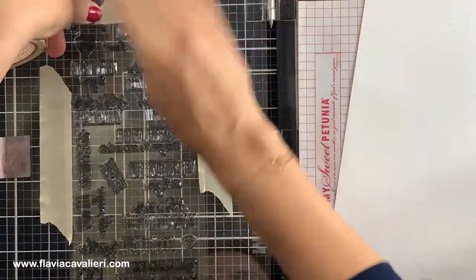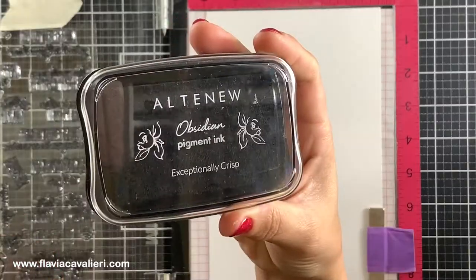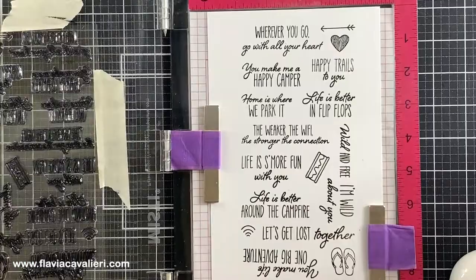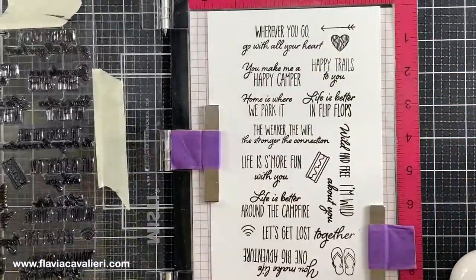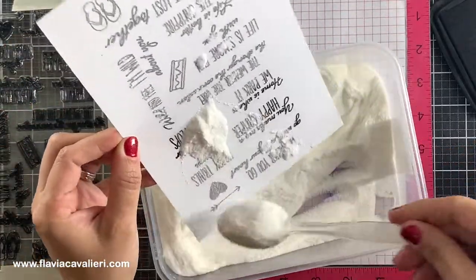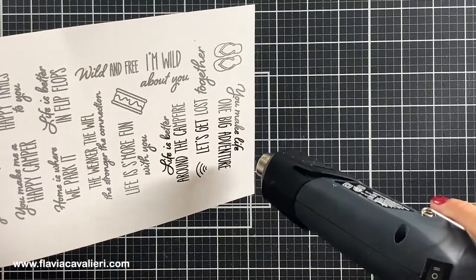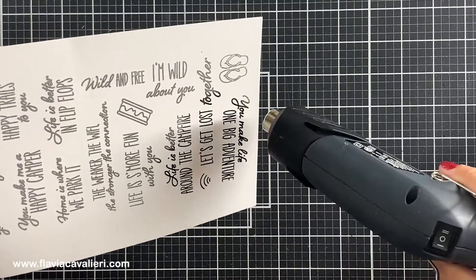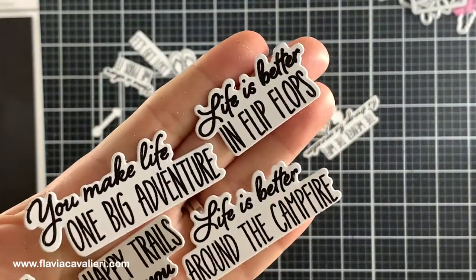To stamp my sentiments I will be using Altenew Obsidian Pigment Ink. This is a rich black ink color and I will top it with clear embossing powder. Then I will use my heat gun to melt the powder and all of the sentiments will be glossy, which I like. Once that's done I can go ahead and die cut my sentiments. Here is a closer look at some of them and I love this one that says "life is better in flip flops."